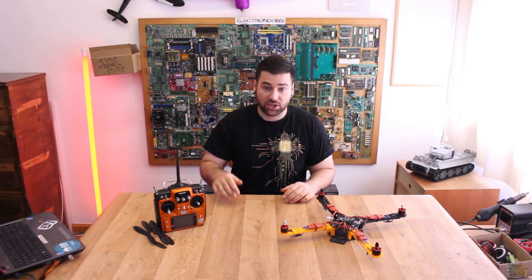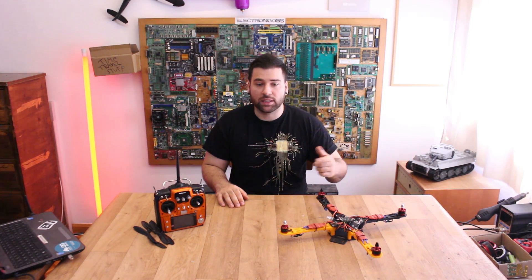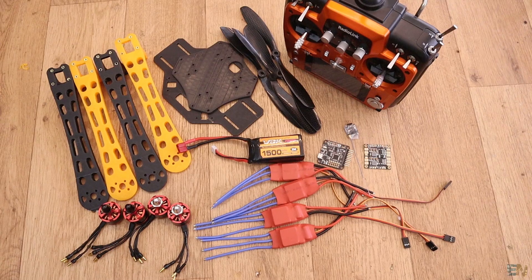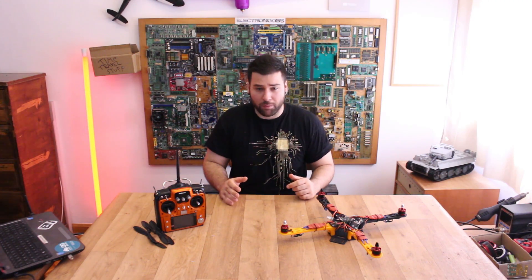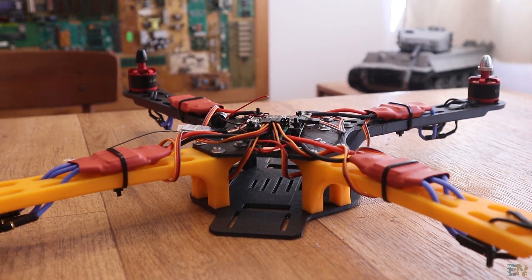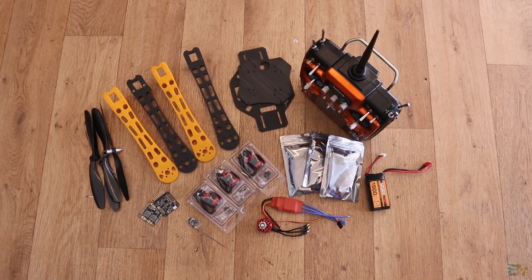Basically all the drone projects we had on this channel were made with Arduino and homemade. But I don't consider this one a homemade drone, because basically all the parts are bought from eBay — they are commercial parts and all we have to do is assemble them together. This is based on the F450 from DJI, which is a very big drone, but in my case I'm using 3D printed parts in order to save some money.